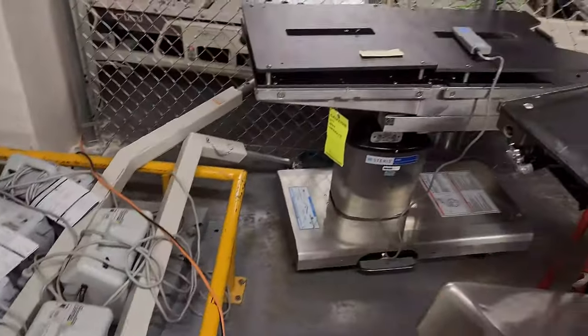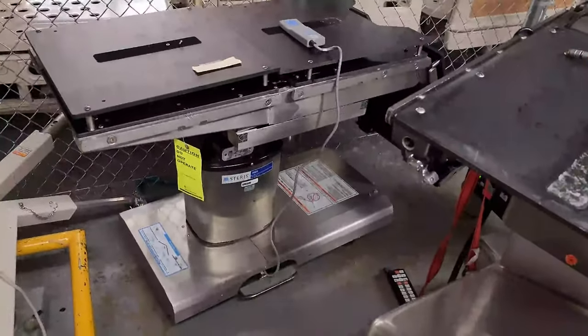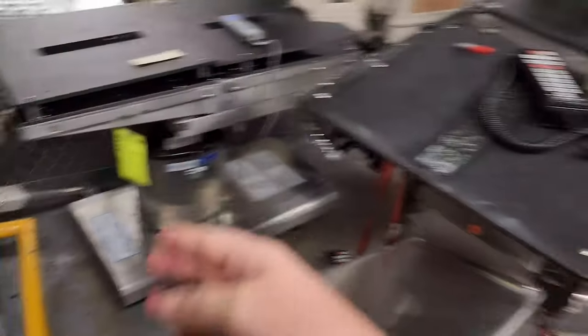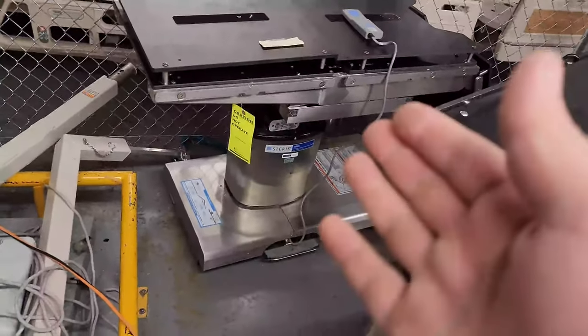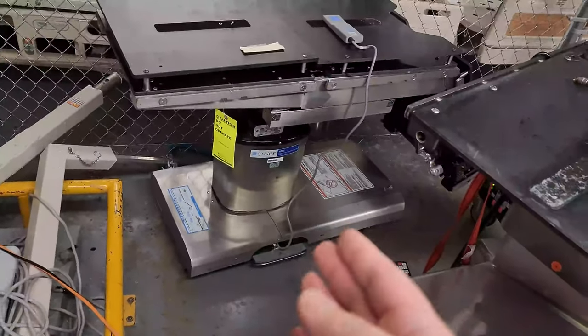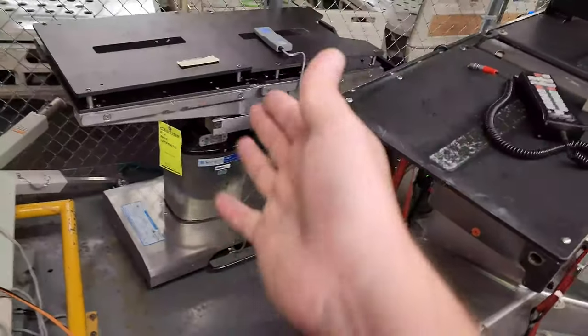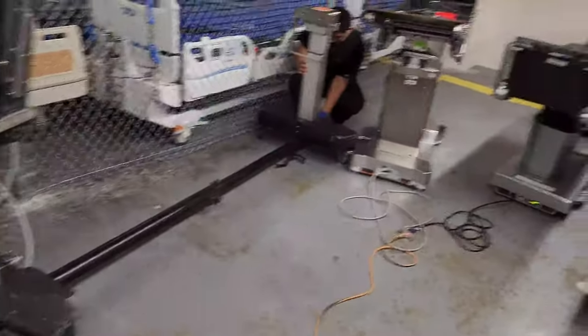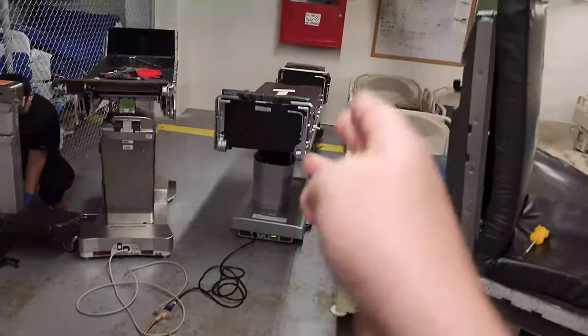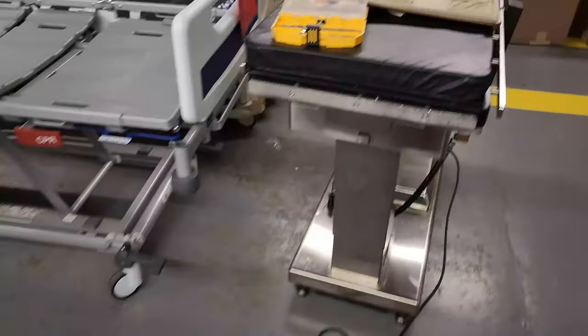I have another Stryker 4085 over here — this is the original owner of the cracked LCD screen. As far as I can tell the table seems to be working absolutely fine, but it probably needs a full inspection once we get the hand control. Without a proper hand control it's useless to proceed, because if the users can't use it, it can't go into service anyway.